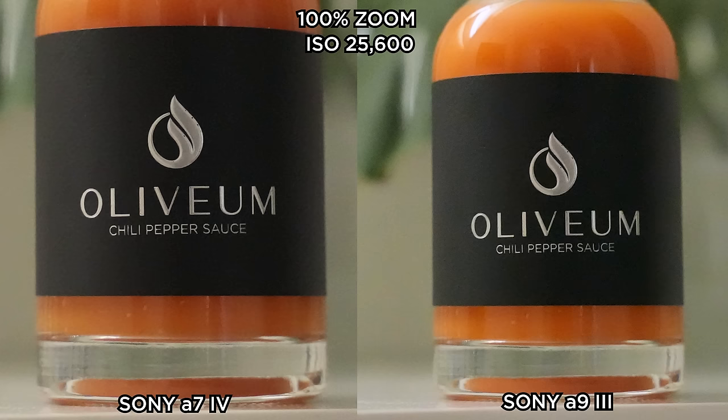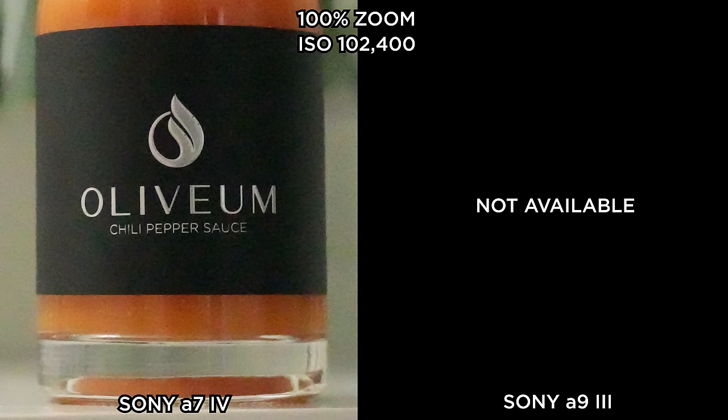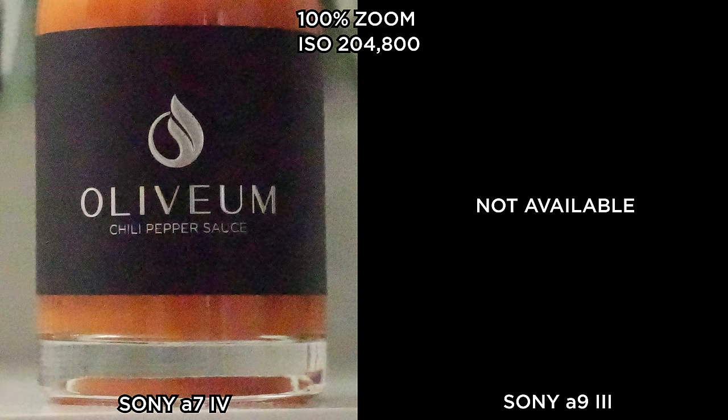Depending on what type of photography you do — if you're doing lots of flash photography or images in very bright light and you want shallow depth of field — having the ability to choose an extra low ISO could be very beneficial, and this camera kind of limits you there. And on the high end, my A7 IV had two additional stops of ISO that the A93 doesn't even offer.